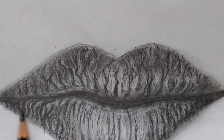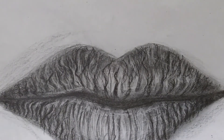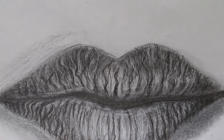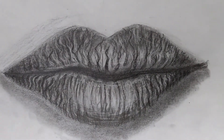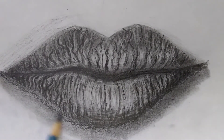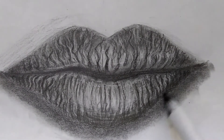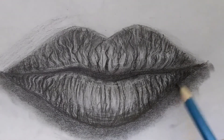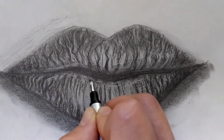Now we're going to do some texture around the lips to make the lips stand out. I'm using the side of the pencil to do it, and then I'm going to smudge again. This is a 6B pencil. Here I'm going with a darker pencil around the lips to accentuate the realistic effect of the lips standing out, and then smudging them a little bit. Darker outline. Erasing, cross-hatching.